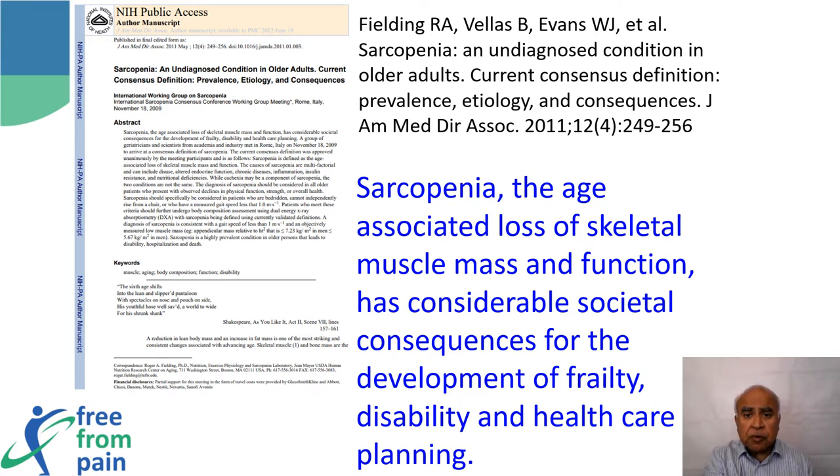Anti-resorptive medication used to treat osteoporosis prevents old bone from being removed, so though the total content of bone is increased, it is old and weak. However, exercise increases the strength of bone by laying new bone which is fresh and strong.